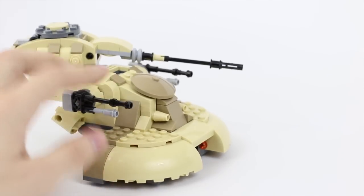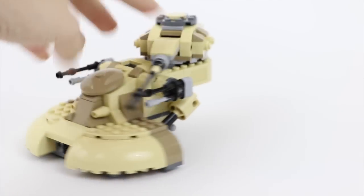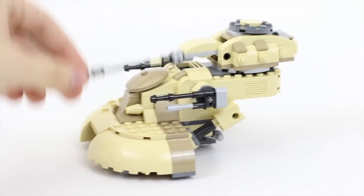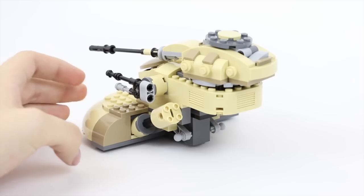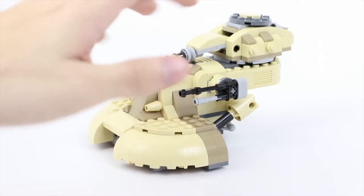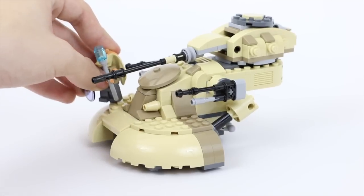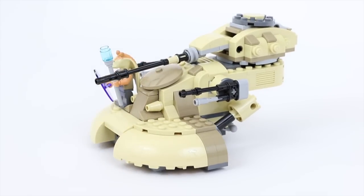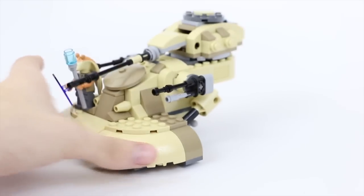Then you have the side turrets — they don't do anything, they just stand still. And there's another side turret that moves up and down. That's really it to the AAT, guys. It's pretty straightforward. There are not many features to the set.